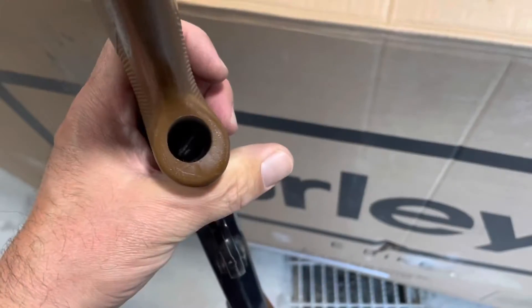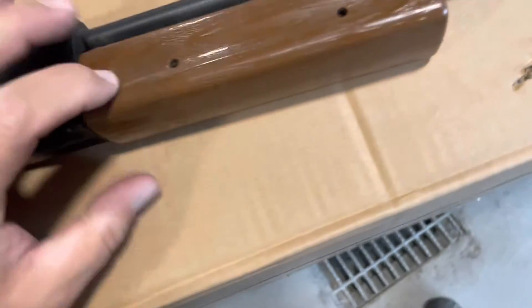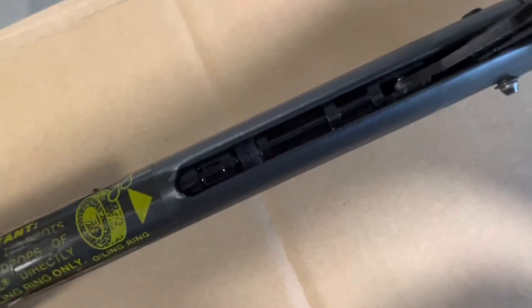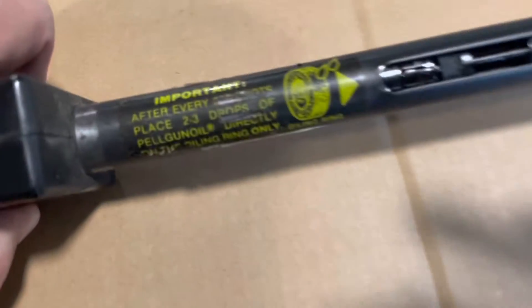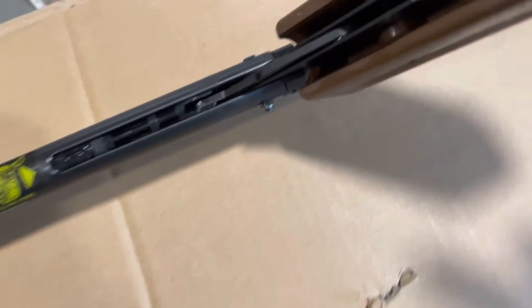There's a screw down here for the stock — it's a big flathead screw. I think I had to tighten that once in a while. It still has the sticker to show you where to oil it, which I did, but I guess this stuff just wore out inside.